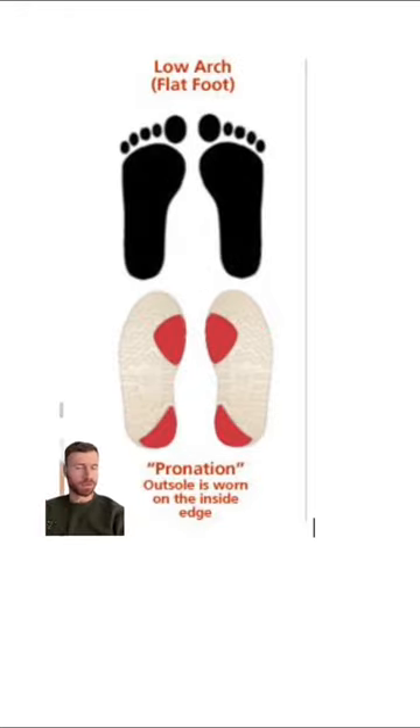If you have a low arch or flat foot, you may have some pronation where your foot rolls to the medial side — essentially the side where your big toe is — causing some inconsistent wear patterns as we see here.